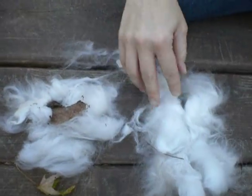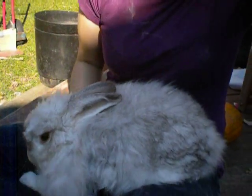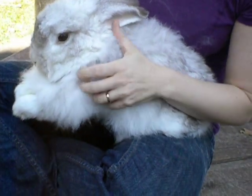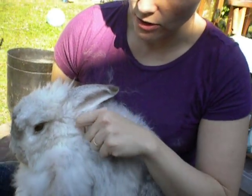So you're actually doing the rabbit a big favor by plucking him. I usually do it about three to four times a year. But right now it's October and I definitely won't pluck him again this year, because he'll need his nice warm coat for the winter.